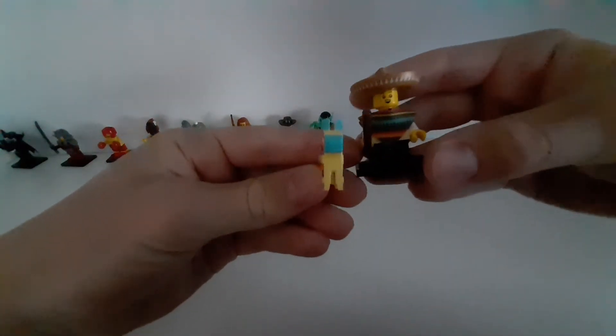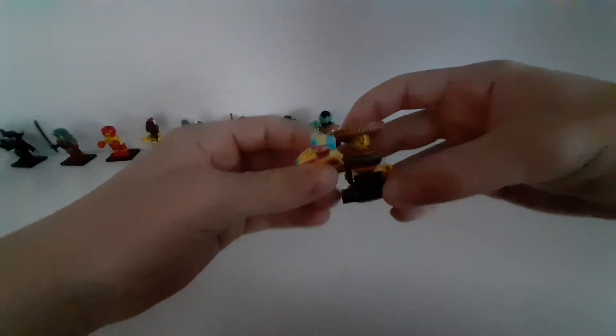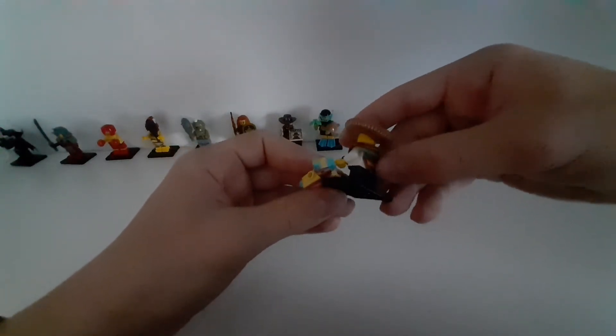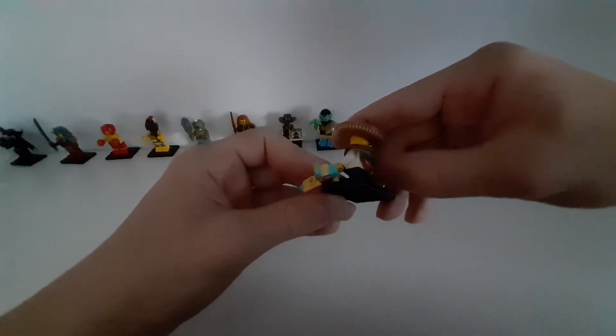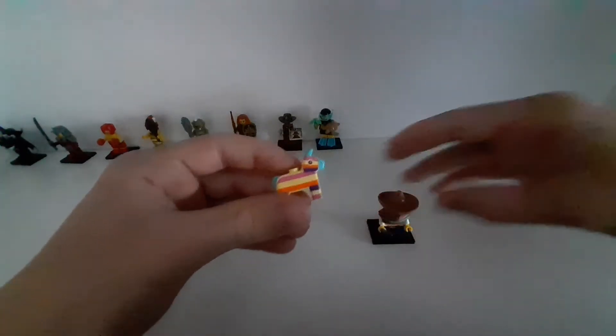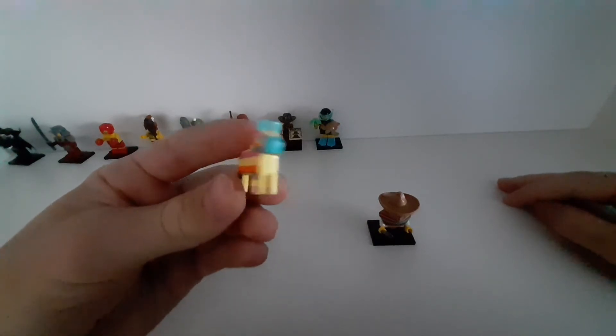The next one from series 20 — I think it's a cool figure. It also has these clothes on, I don't know what they call it, but it has that. And it has this cool animal too.